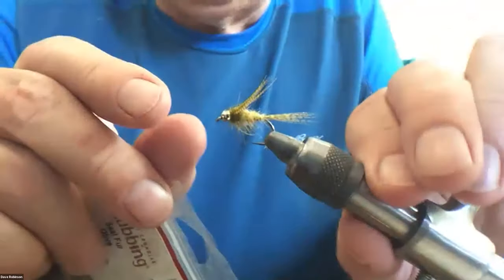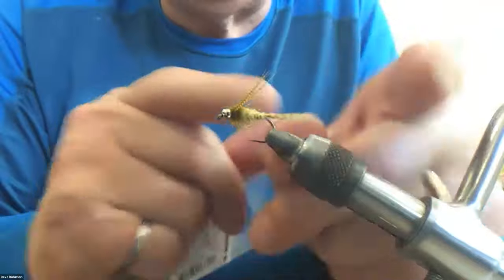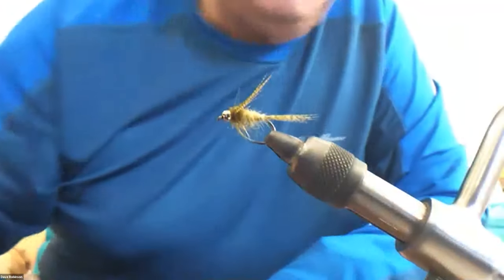Question on the tail feather: how long did you make that feather — was it the width of the gap? No — the amount of fibers I took off the feather were about the width of the gap, but the length is the full length of the shank of the hook out past the back. It's a long tail, not a short little stubby tail.